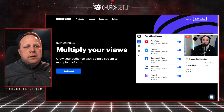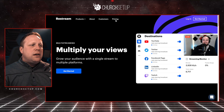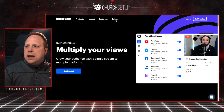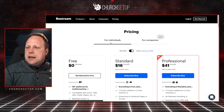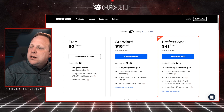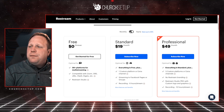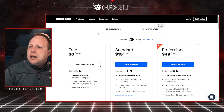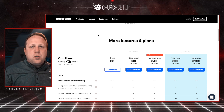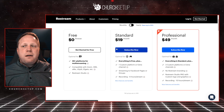If you go to restream.io, there is a cost to this. This is the system we use at our church and you can see there's a free version. The standard monthly plan is $19, or if you pay yearly it goes down to $16. Or you can get a professional plan, whichever fits you the most. It's kind of affordable, and they're offering a lot of different things now.